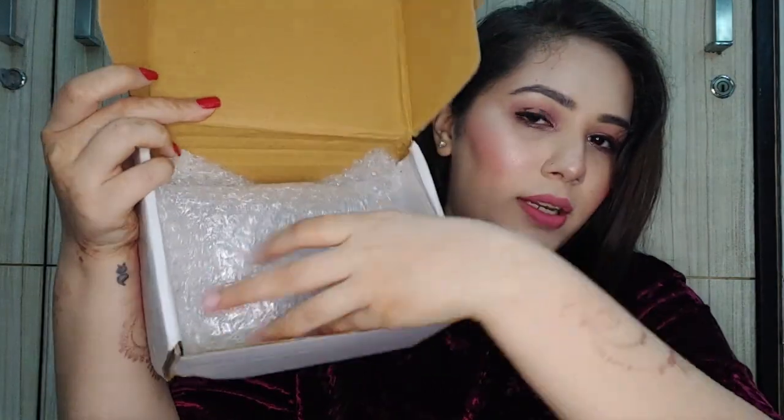Without any further delay, let's get started. I ordered the blue box and have taken a three-month subscription. Today I'm going to share their October box — October being a festive month. I haven't seen the jewelry pieces yet because I wanted to unbox it with you. Once we open the packaging, the box is all bubble wrap inside.